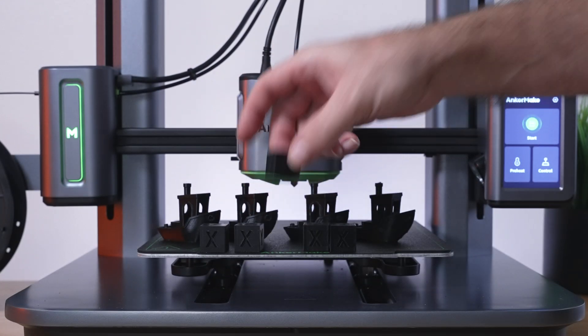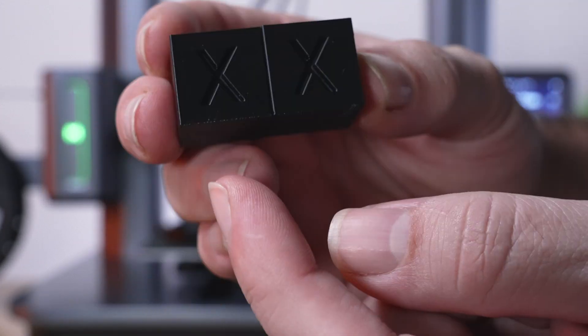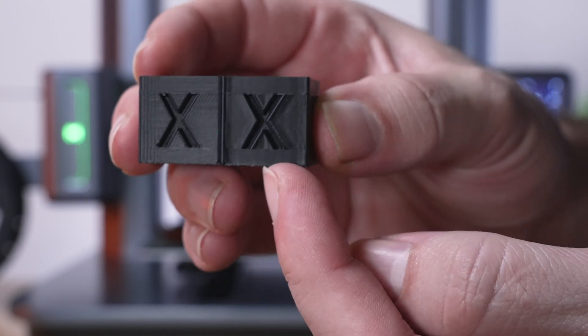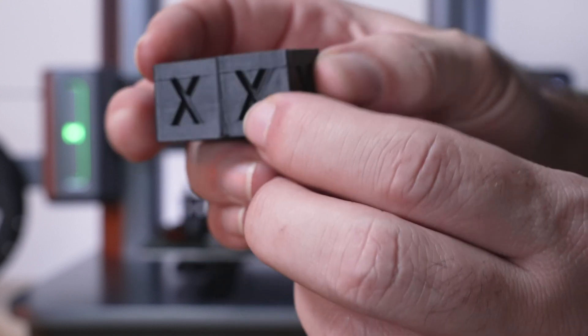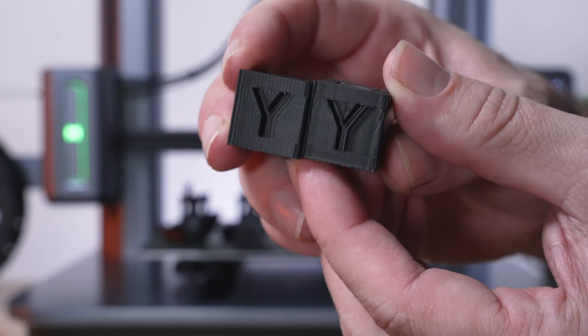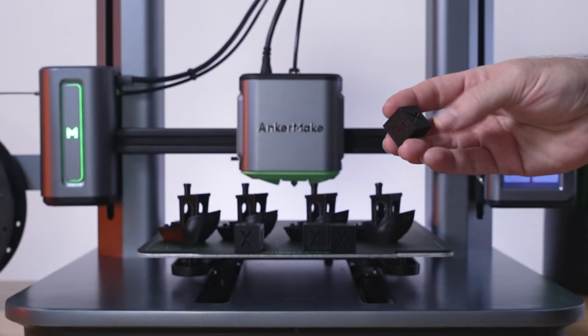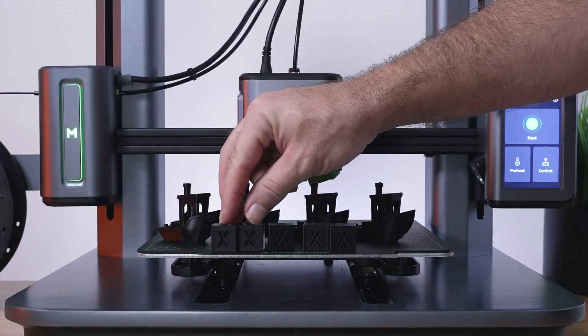At 150 there is some ghosting, but it's more slight and wavy — a good compromise if you want speed. This is three times faster than the 50 millimeters a second print. Comparing 50 versus 150, three times faster actually looks pretty good. So depending on what you're looking for, you can choose to go faster and get a really good result — and that's the whole point of this printer.